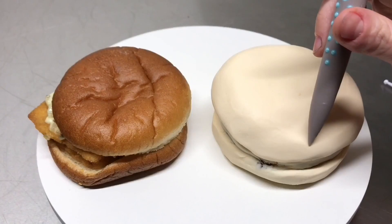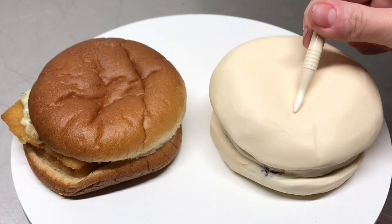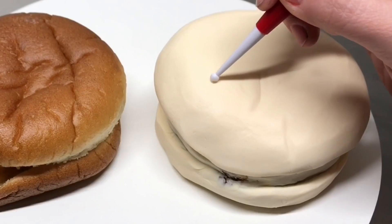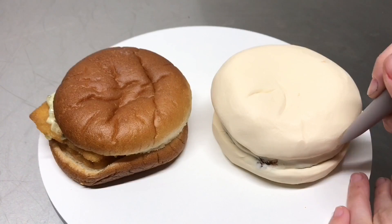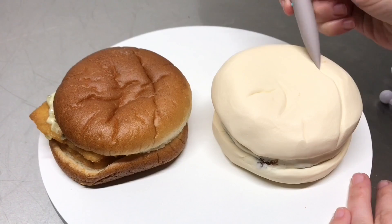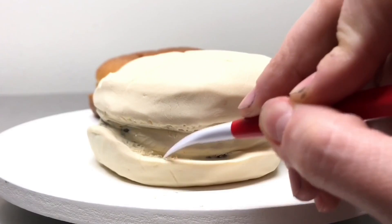I'm shaping the entire bottom bun, then I start working on the top bun. I take the pointed tool again and add all the fun creases on the top of the bun, just going in and making marks. I switch up my tools a little so the marks aren't all exactly the same size — some are a little thicker and deeper, some more shallow. The variety is key when you want it to look nice and realistic. Then I took a very sharp pointed tool and ripped away the edges of the bun to add a nice texture.